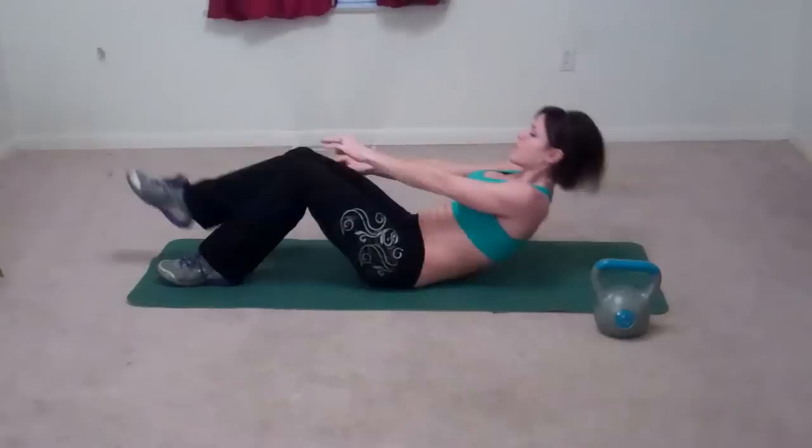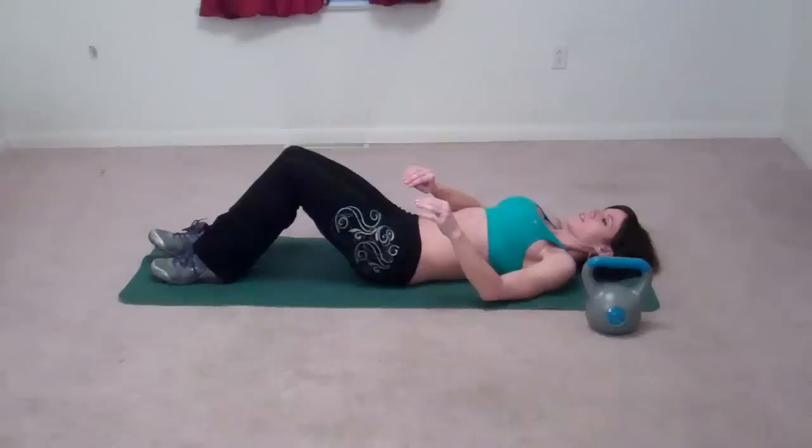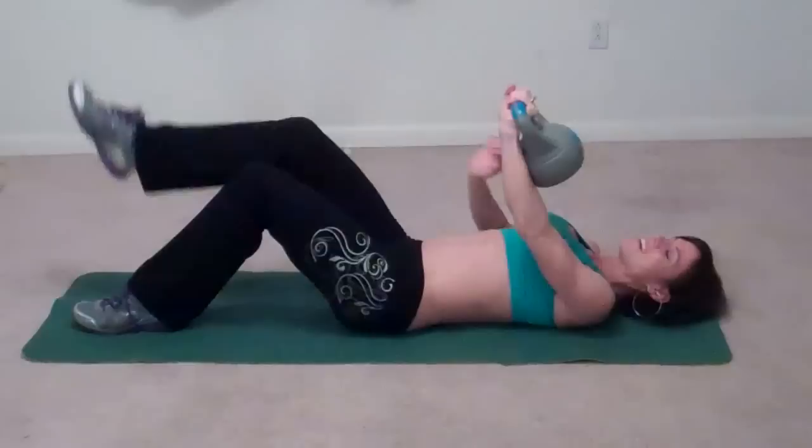The first exercise we're doing is a sit-up reach. I'm going to use a 10-pound weight for this. You don't have to use a weight. If you're not going to use a weight, it's going to look like this: you're going to sit up, lift your right leg, reach your left hand across, and go back down. If you're going to use a weight, pick it up and make sure you have it really firmly in your hand. We do not want you dropping any weights on your face or any other body parts.